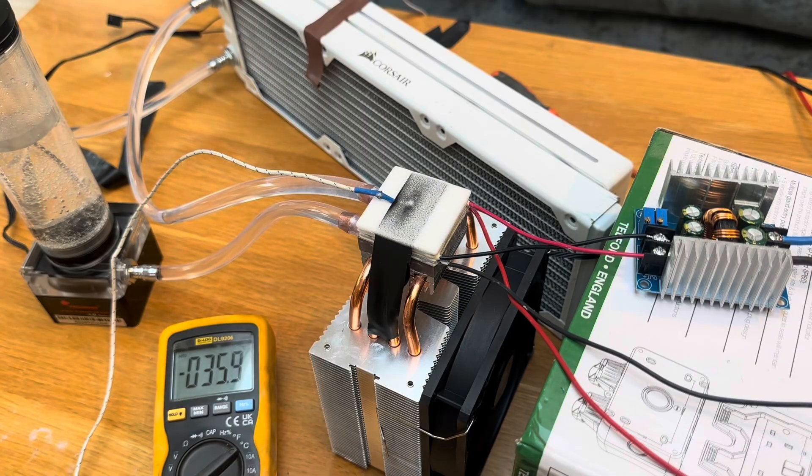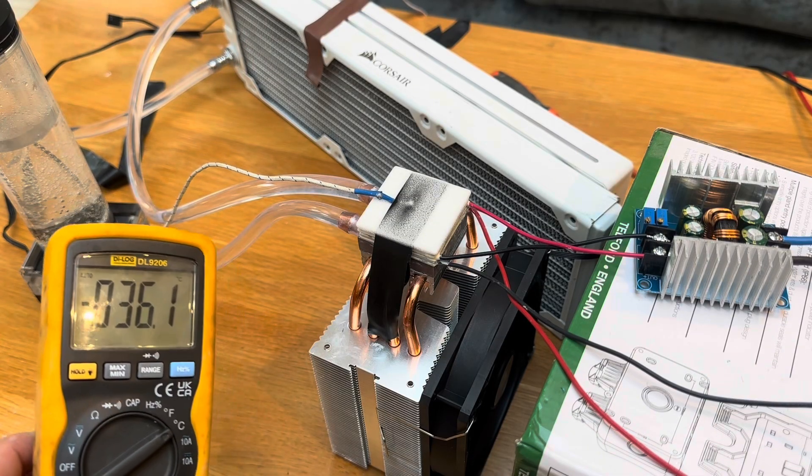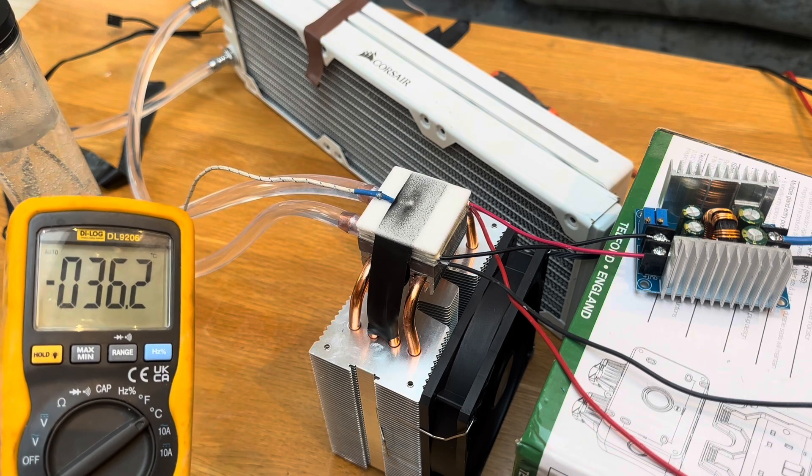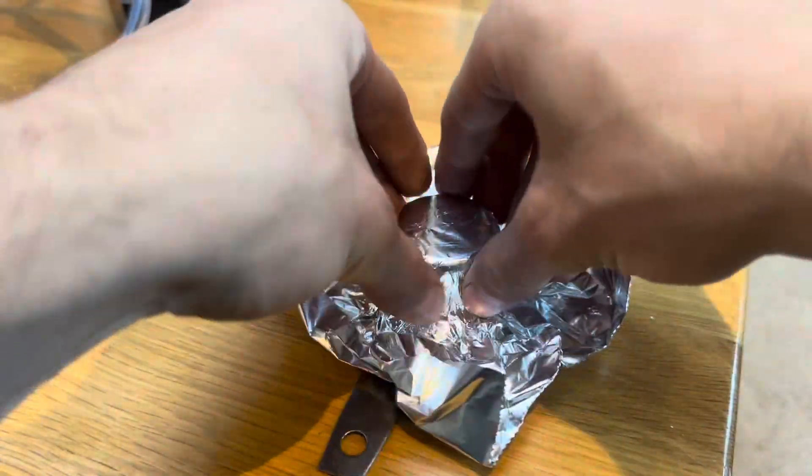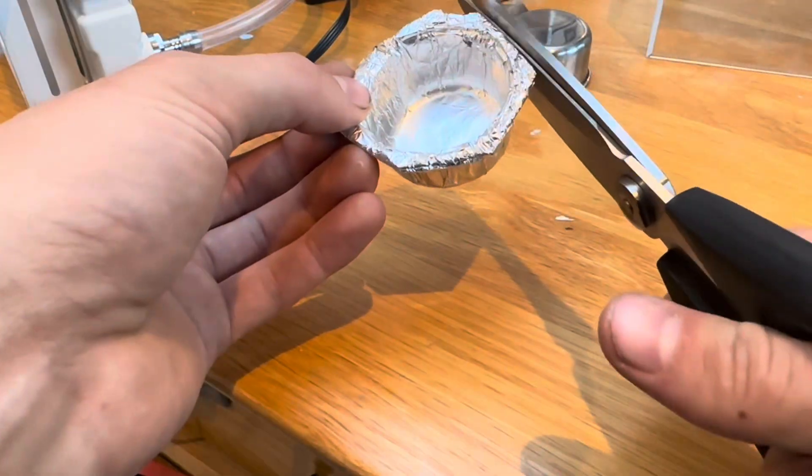So I tinkered with the voltages to get a lower temperature of about minus 36 degrees. Using skills that resemble a professional heroin addict, I manipulated some foil into a flatter base for a better interface.